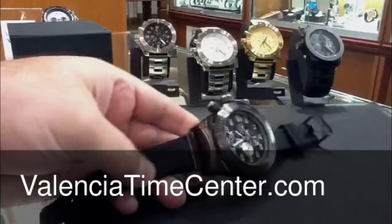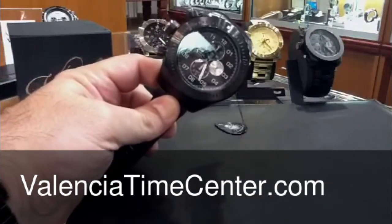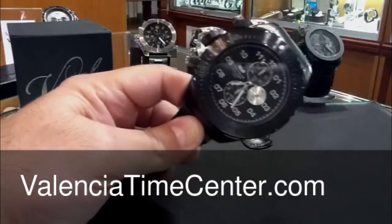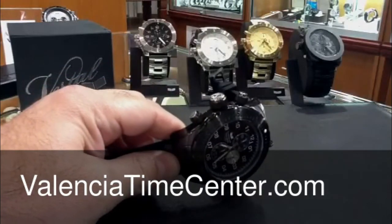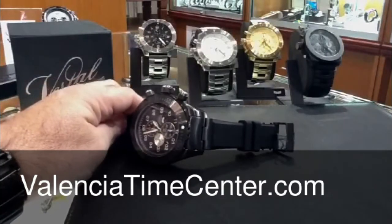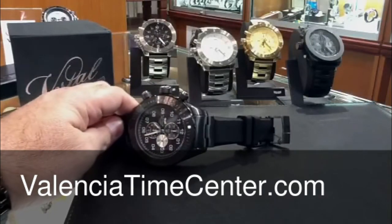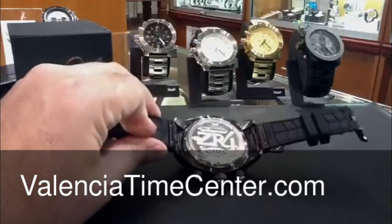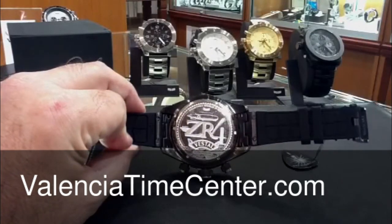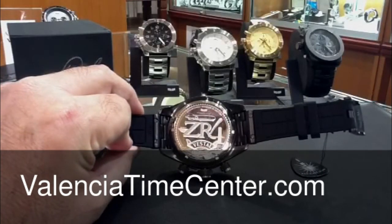Silicone rubber strap, really soft. Black sub-dials with a silver sub-dial as well. Luminous hands. Notice the chrome tips on the pushers and on the crown — nice little touch. There's the attachment, kind of like a bracelet attachment up to the case, followed by the rubber strap. Black PVD buckle to go with it. There's a case back shot. The new ZR4 from Vestal — 55 millimeter monster, available at the Valencia Time Center, ValenciaTimeCenter.com. We have a store in Valencia, California.